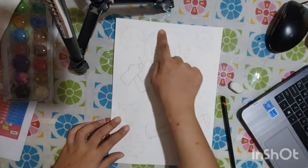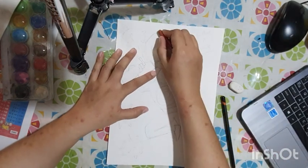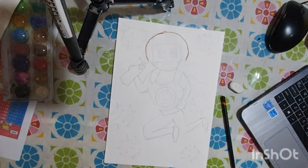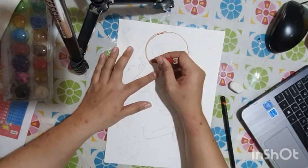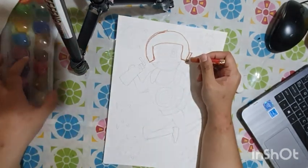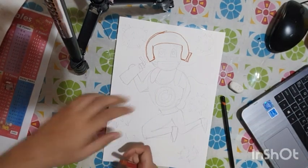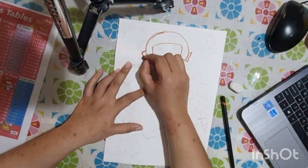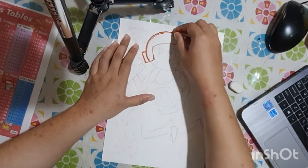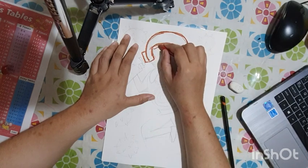Now we're going to work on the wax resist drawing. Pick any color from your oil pastel or crayon, but I'd advise choosing a color that is very visible. Do not choose colors like peach, light brown, or yellow, because these colors tend to blend easily into the background since the paper is white. So I'm outlining very neatly — you don't have to rush.